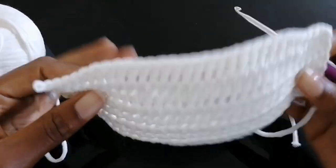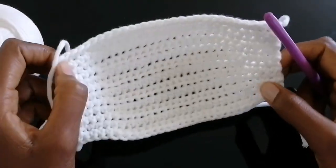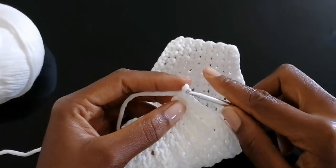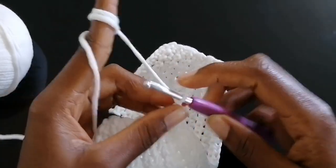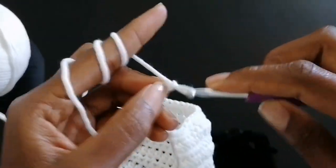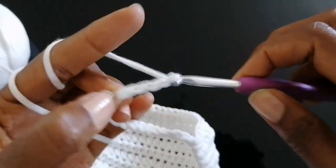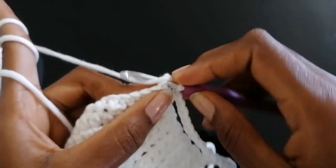I have now made 12 rows. The good thing with this pattern is that it automatically takes the shape of your face — the sunken effect. Next we're going to make the strings to attach to your ears, so I'm going to make 20 chain stitches and then attach them onto the other side with a single crochet.